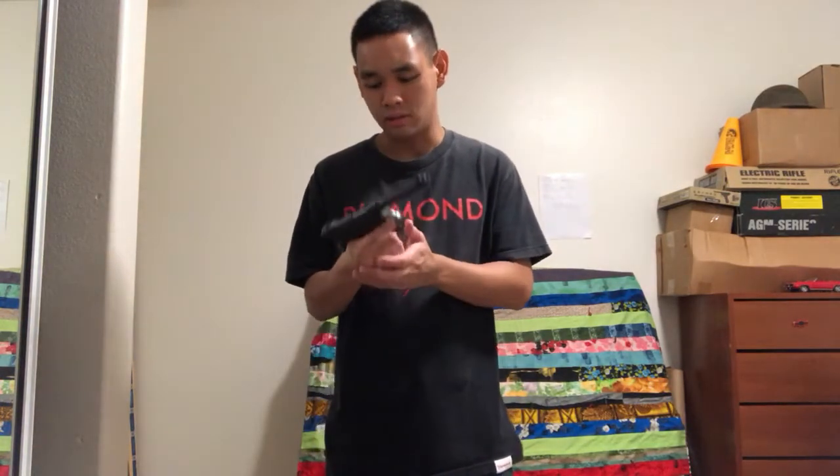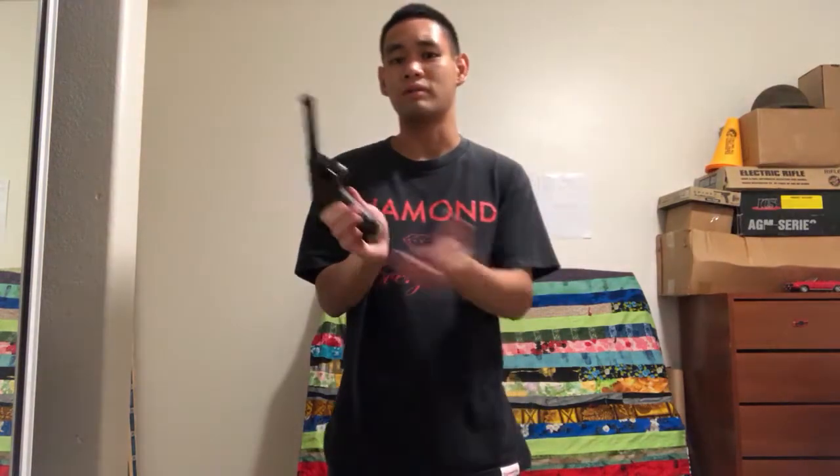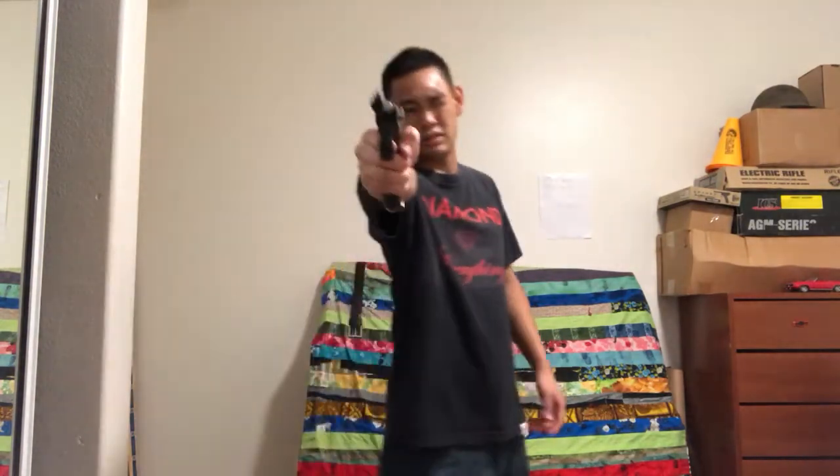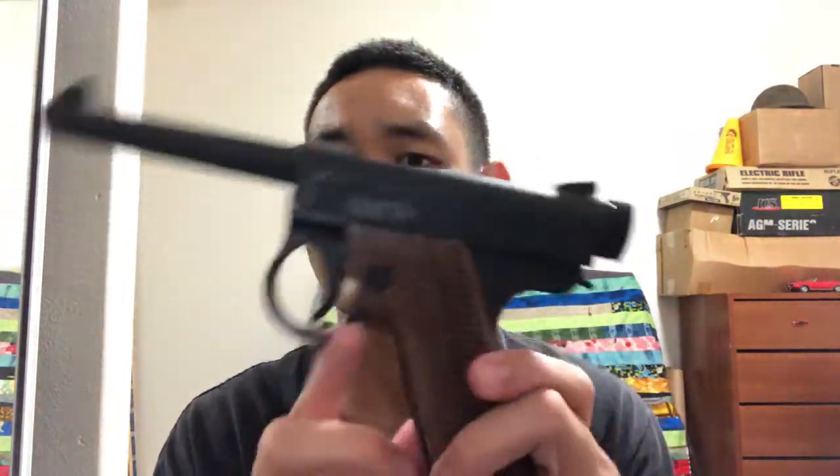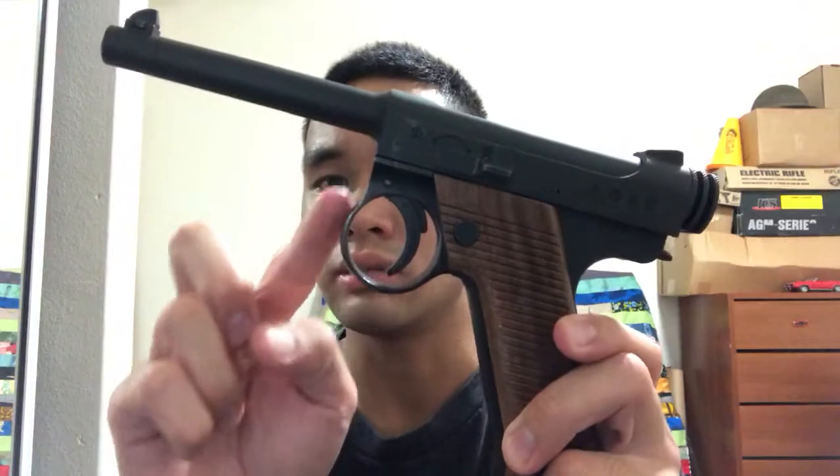It's a really nicely well-weighted pistol. The magazine is like half the weight of the gun. It's very easy to aim and very well detailed. This is the early war model with the smaller, circular trigger guard. On the later ones, the lanyard loop moved from the back to the front, and they enlarged the trigger guard.